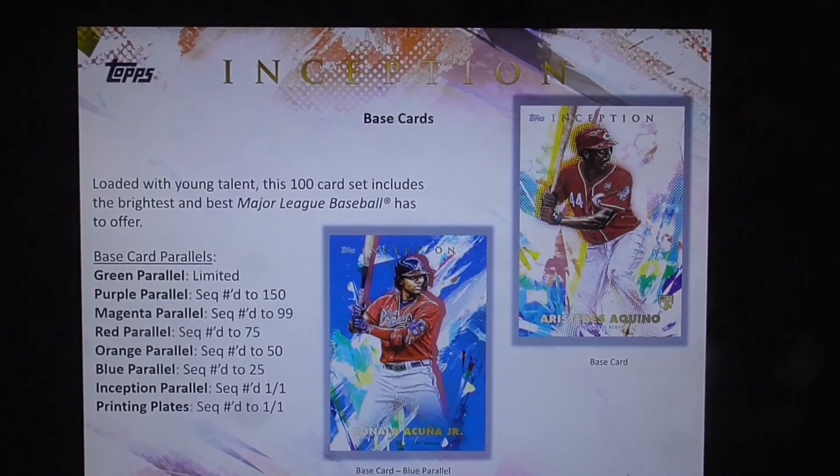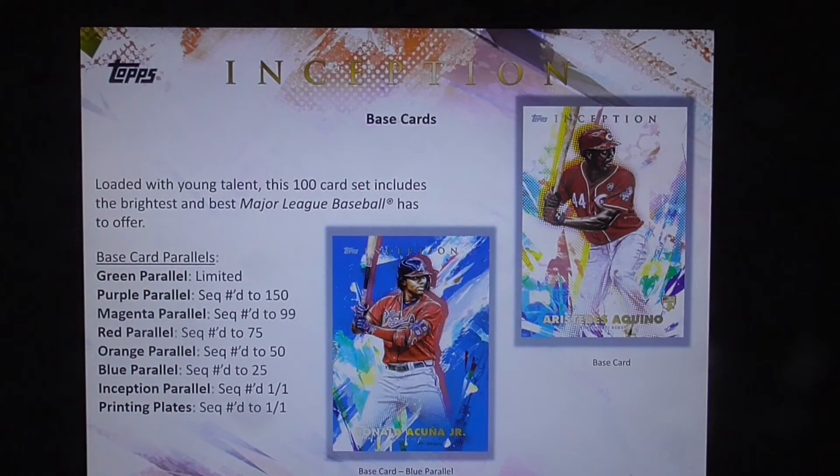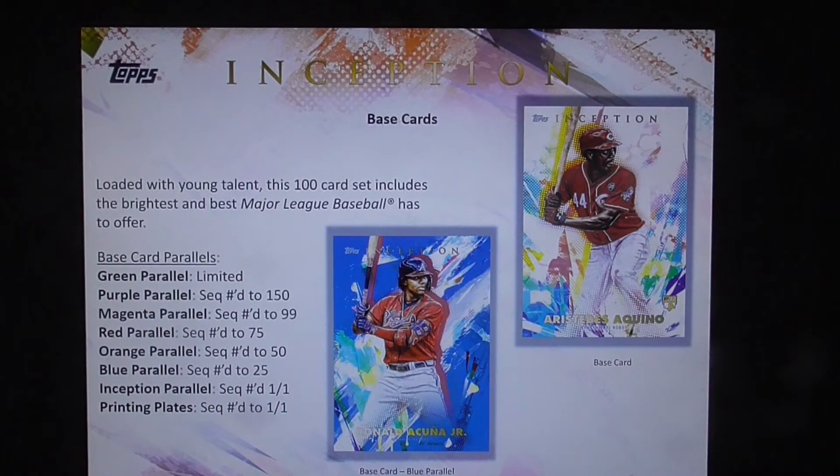Loaded with young talent, this hundred-card set includes the brightest and best the MLB has to offer. Base card parallels: green parallel is limited; purple parallel numbered to 150; magenta numbered to 99; red numbered to 75; orange numbered to 50; blue numbered to 25; Inception parallel numbered one of one; and printing plates are numbered one of one.